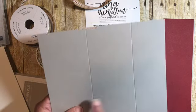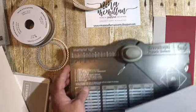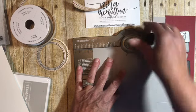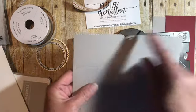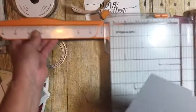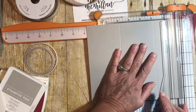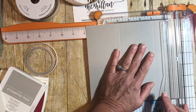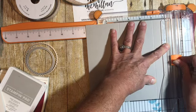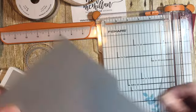You see how one side is narrower. We're going to use our envelope punch board — you can see the ruler up here — and we're going to line that up at three and a half inches and just punch. It gives you that little divot. Now we're going to bring in our cutter, line that little divot up, and cut up to that divot.